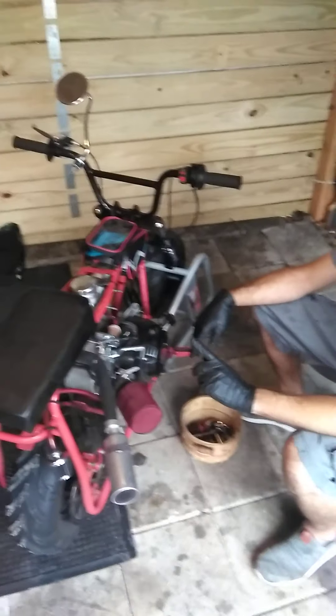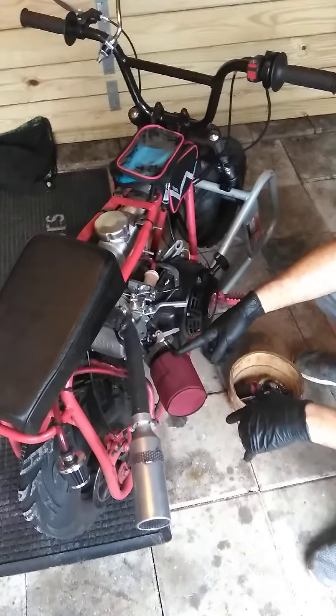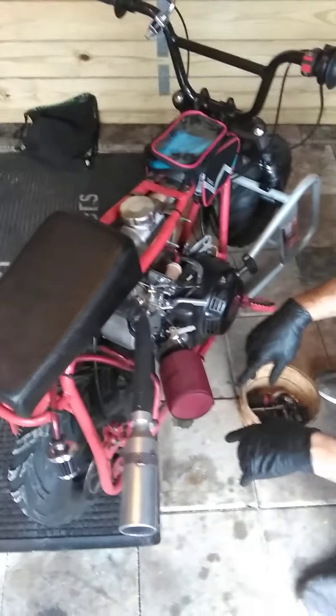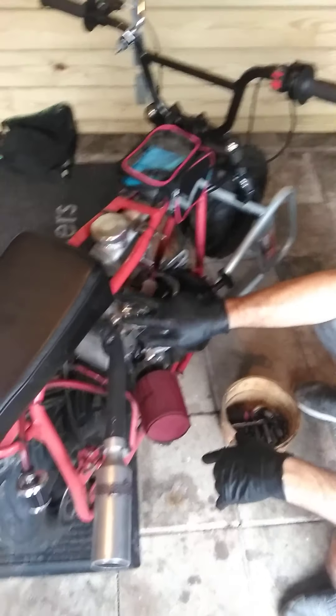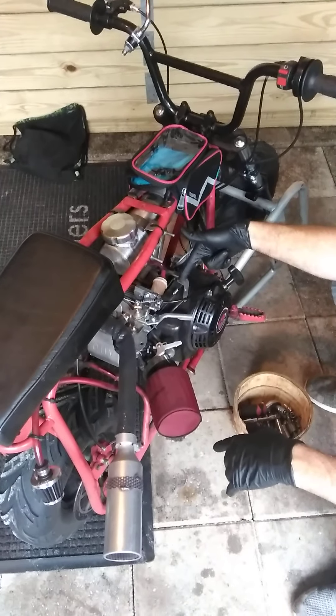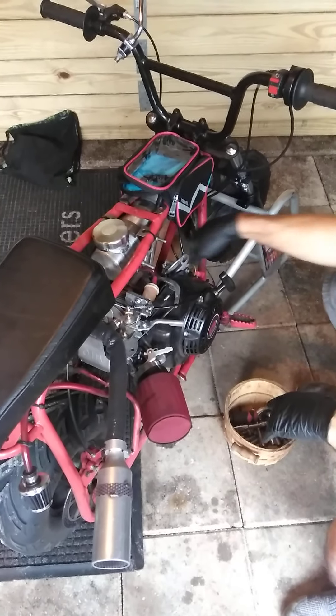We're gonna take this off and put in that Mikuni 26 millimeter carburetor. When we do that, we're going to bypass the governor, so we're gonna take all this linkage off, clean this up, open it up and take the arm off as well, and the gear out from inside. We're gonna have to take the whole engine off.